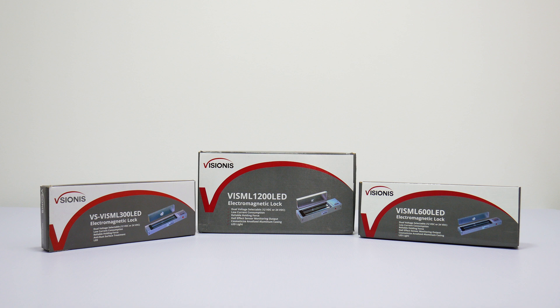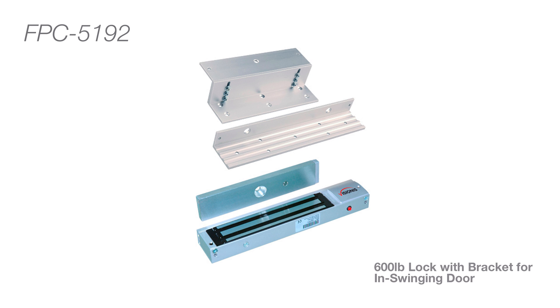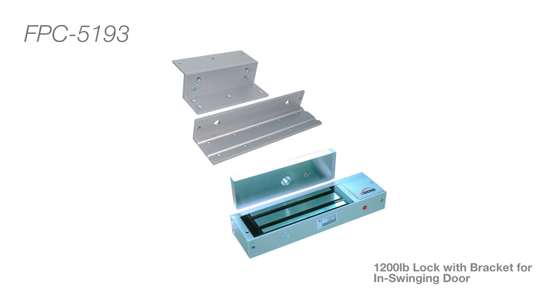If you need to install these locks on an inswinging door, please look up the following kits that bring the bracket for an inswinging door install. For a 300 pound inswinging door application, please search for model number FPC-5191. For a 600 pound inswinging door application, please search for model number FPC-5192. For a 1200 pound inswinging door application, please search for model number FPC-5193.